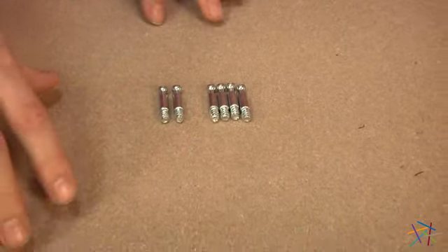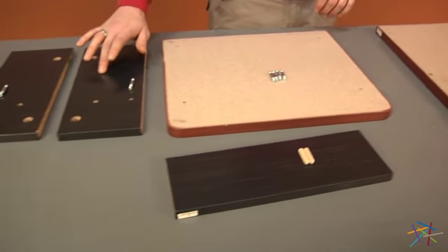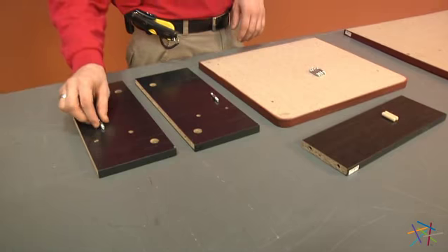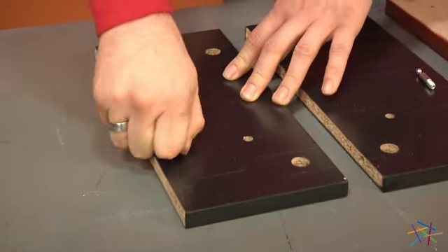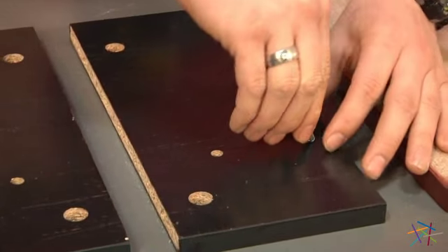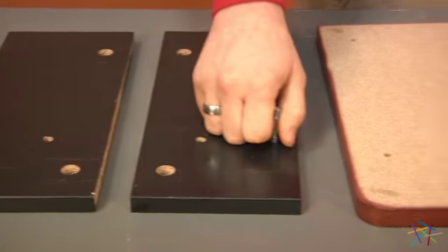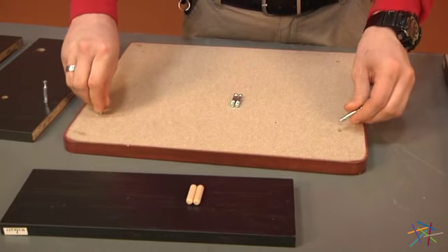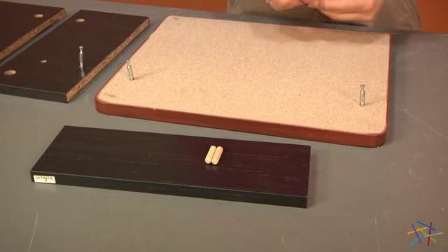Now we'll be assembling our pieces F, K, J, I, and H. Let's start with H — taking your pin into the farthest hole, tighten into place. Then with your piece I and a pin, do the same. Now come over to your piece K — place one of your pins in each of the four holes in the corners of K and tighten into place.